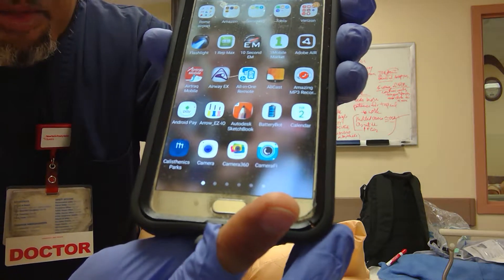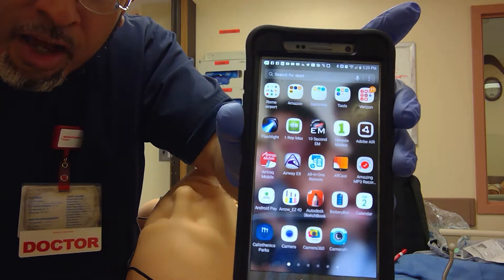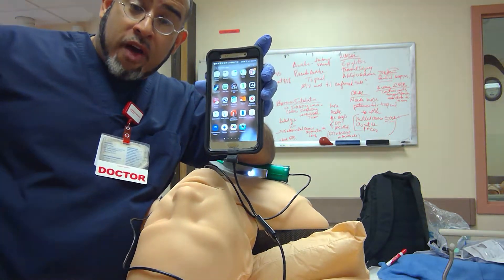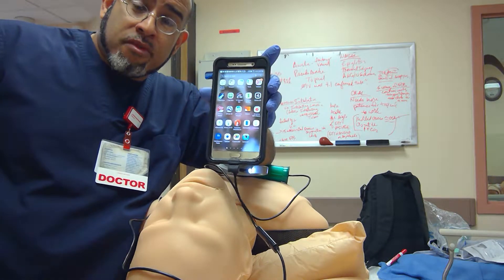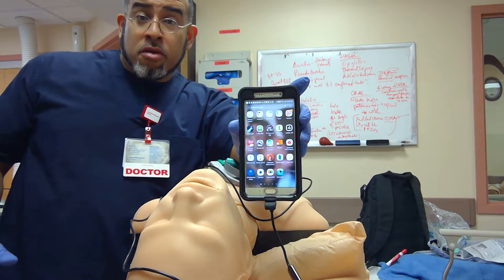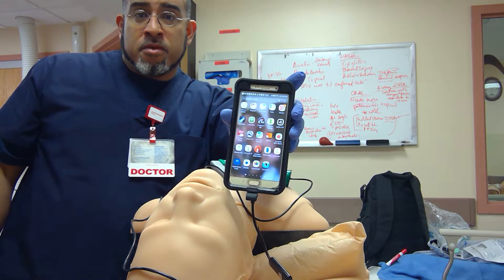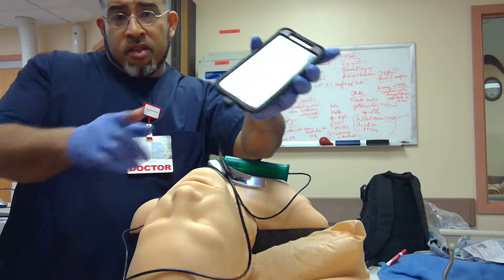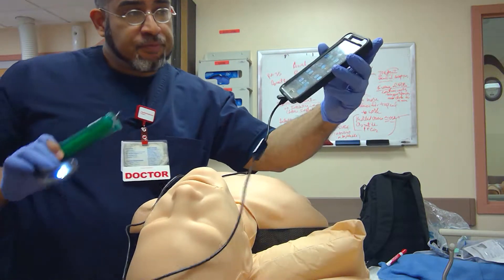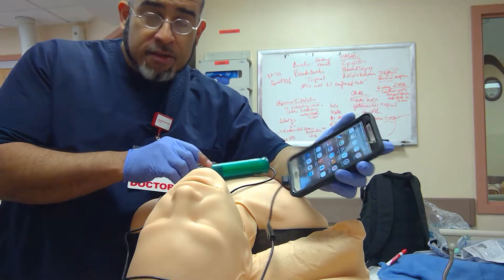The application is called Camera Fi. I purchased it for $7.99 so I can get rid of the watermark that says 'Camera Fi' and an advertisement for Amazon. This makes it easier to take pictures without the watermark or advertisement.